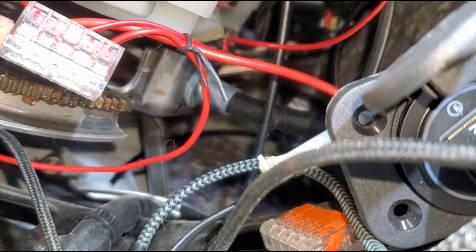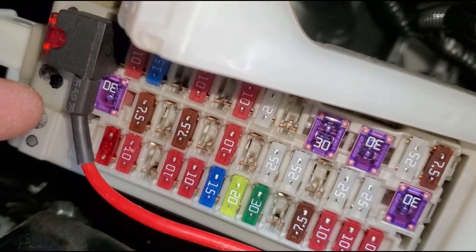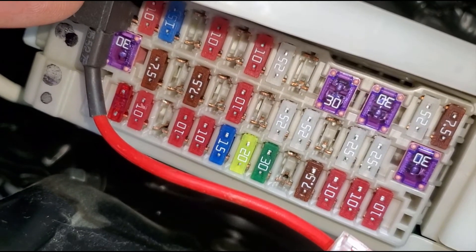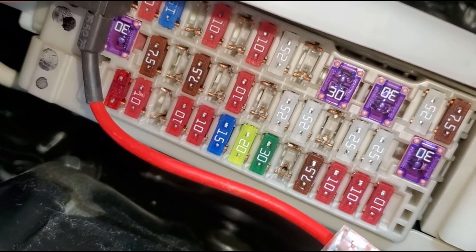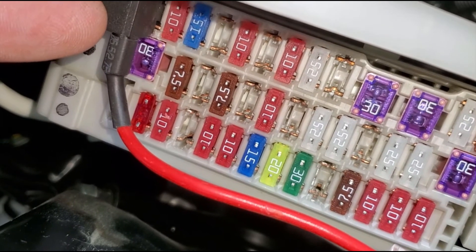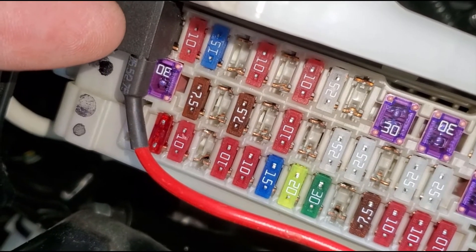This ties into the fuse tap, and here was my big mistake: I was using fuse number one, which ties into the cigarette lighter circuit. So I'm going to move this to fuse three, which is just the USB port in the console. Let me go ahead and try to change that out.